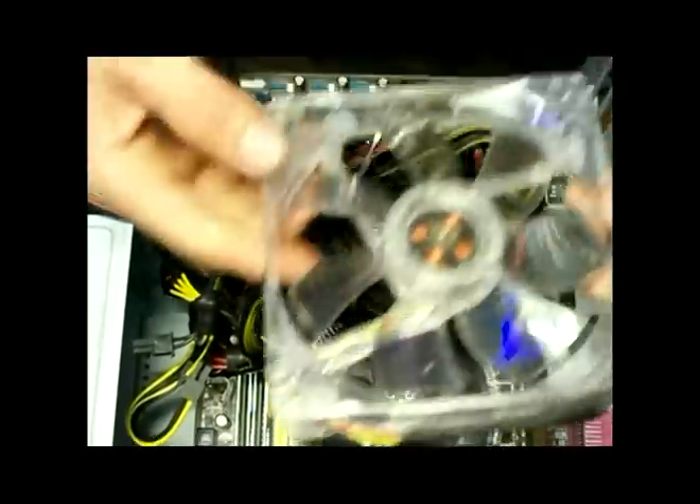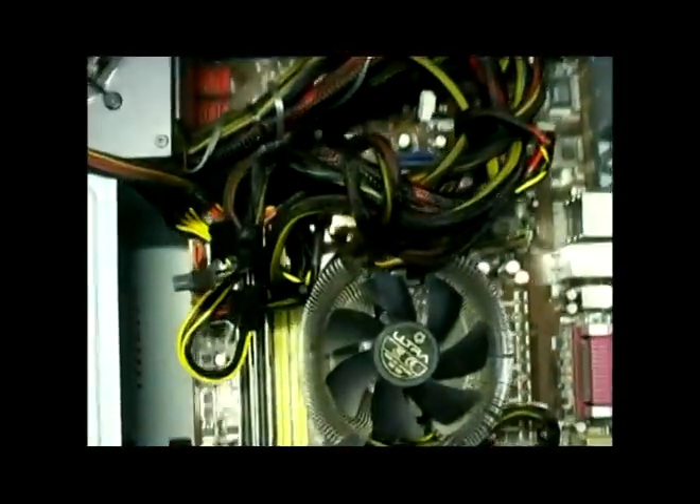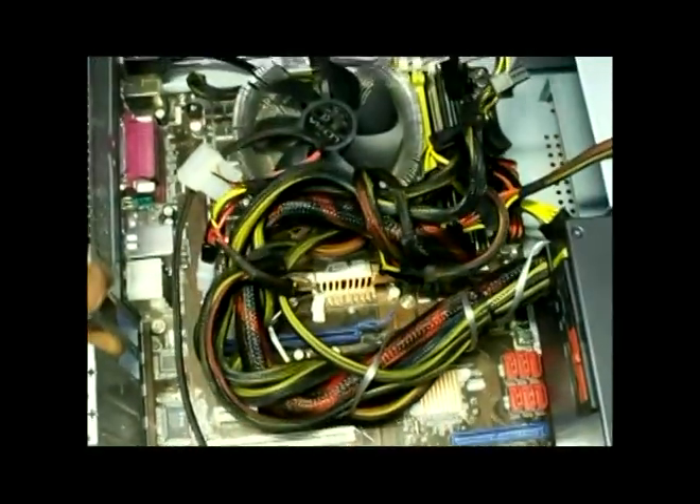We will start with this. Now we will install this fan up here — same process. Alright, we got that installed.